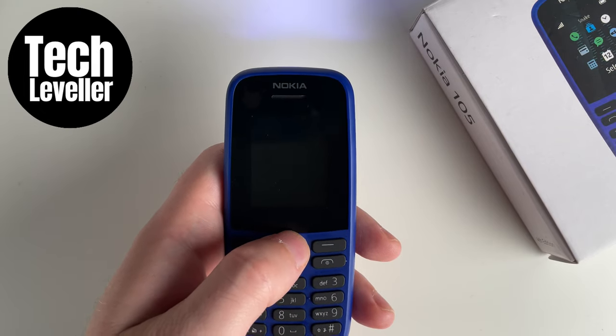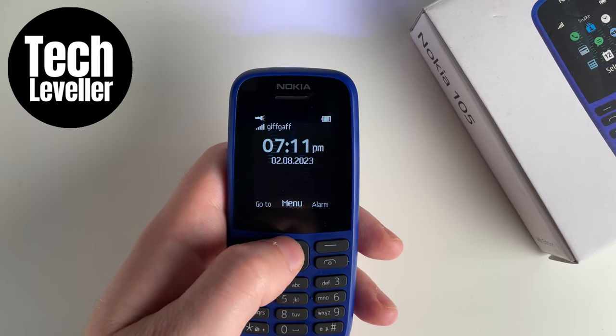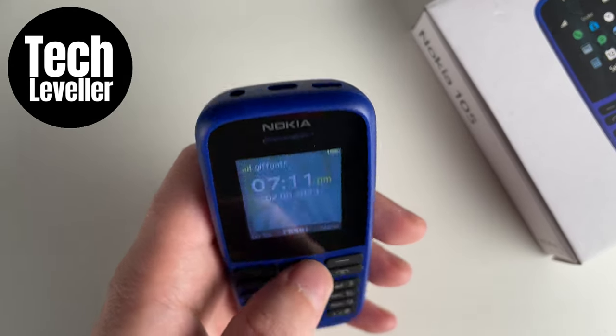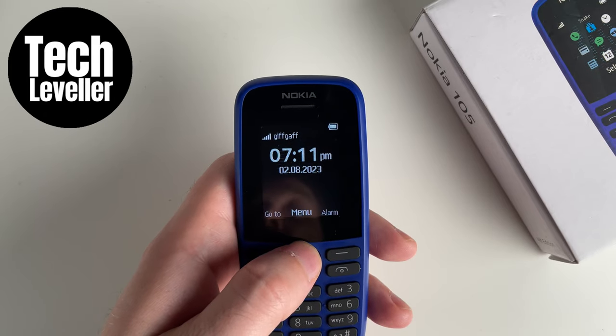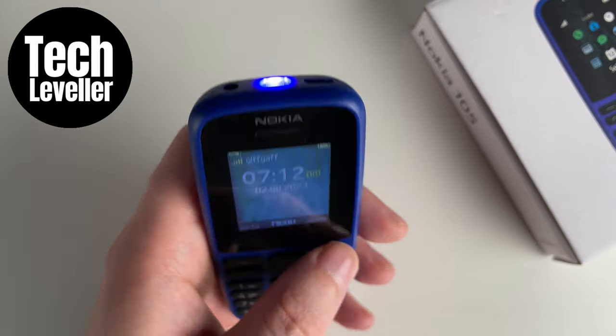The easiest thing to do is open up the menu like this, and then simply press the up button — this will turn the torch light off. That's how you may have turned it on: by pressing up twice, which turns the torch light on.